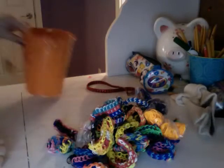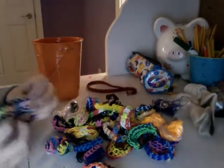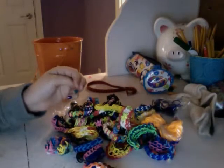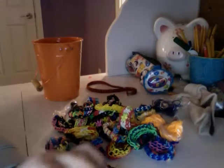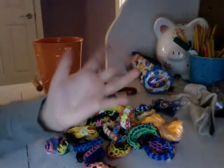So those are all the bracelets I have — that was my collection! I hope you guys enjoyed. Like and comment if you want any tutorials on the hexafish, starburst, fishtail, triple single, figure eight, zippy chain, toopsie loopsie, honeycomb, single — any of those. I'll be more than happy to make them. Well, bye! See ya.